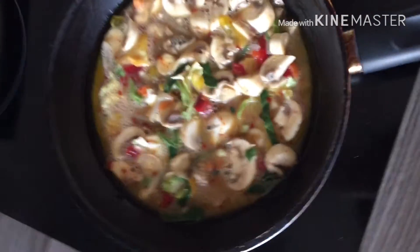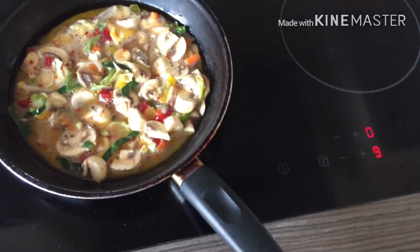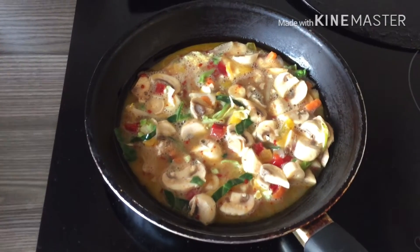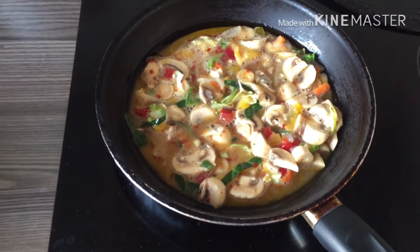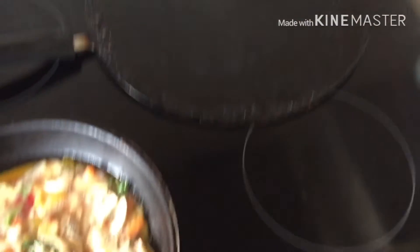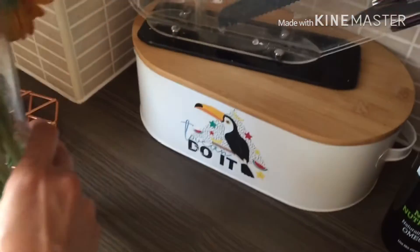First, you have to put it in the hot oil. After that, you have to put it on a high flame so that the oil will be warm. This way it will cook thoroughly.